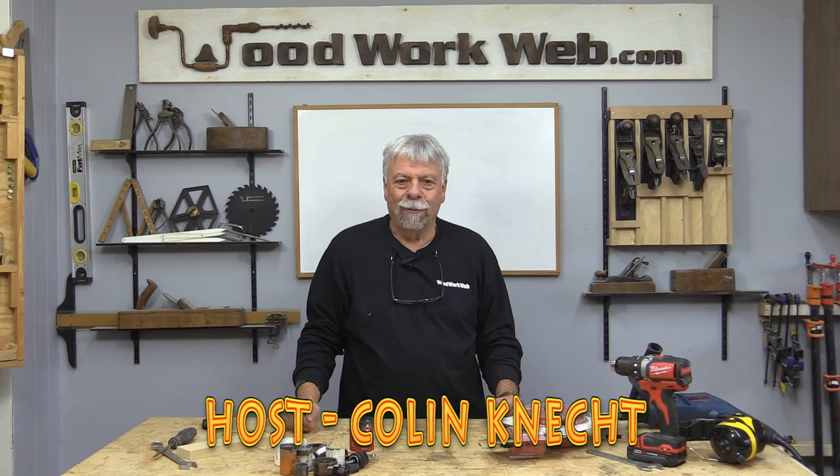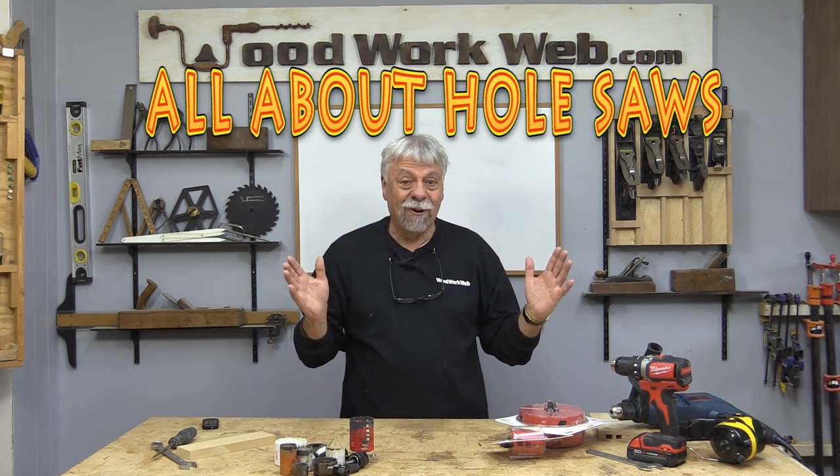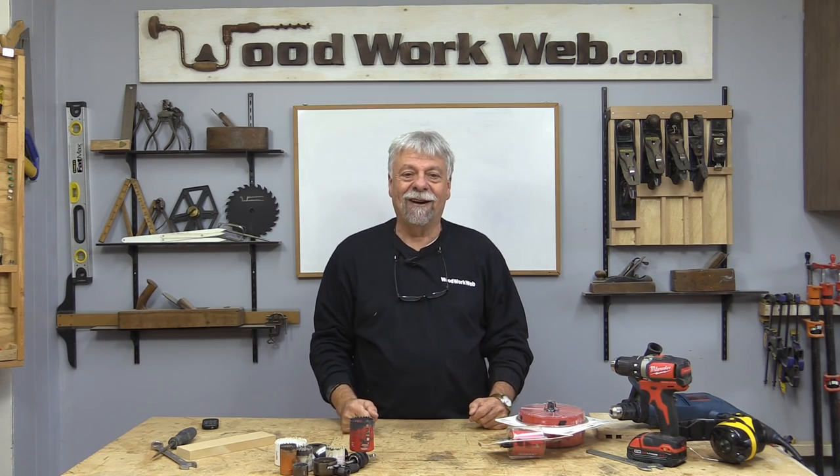Hello everyone, Colin Kinnett here for Woodwork Web. Today I'm going to do a topic I've been ignoring for a long time, so today's the day we're going to cover it.